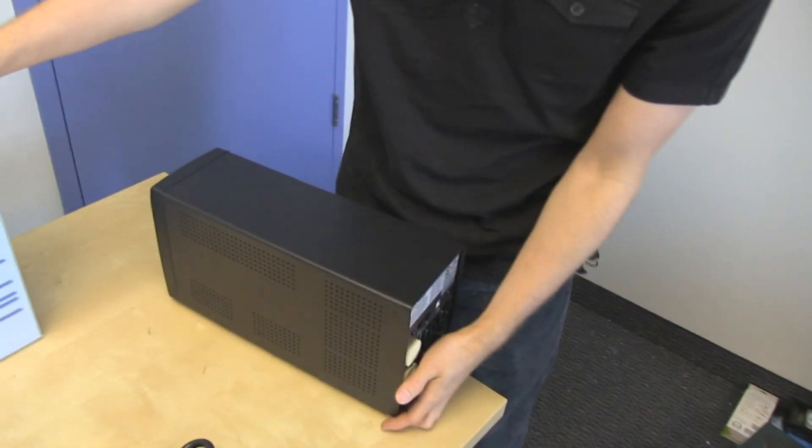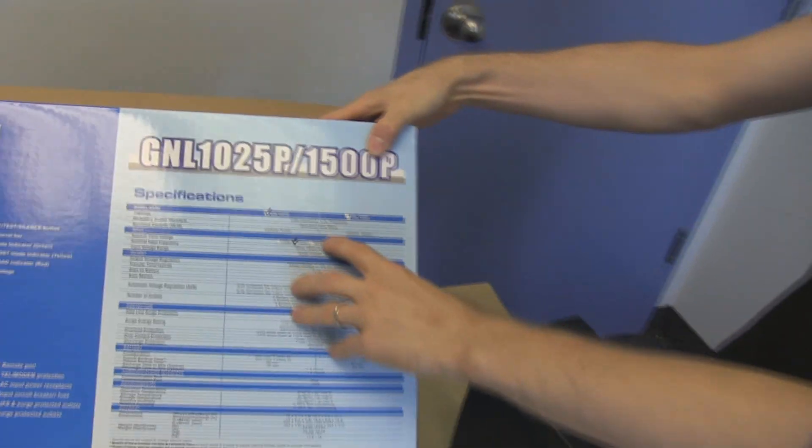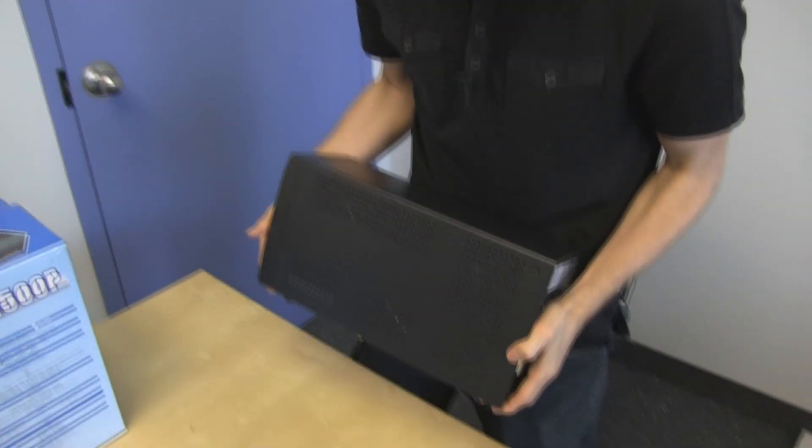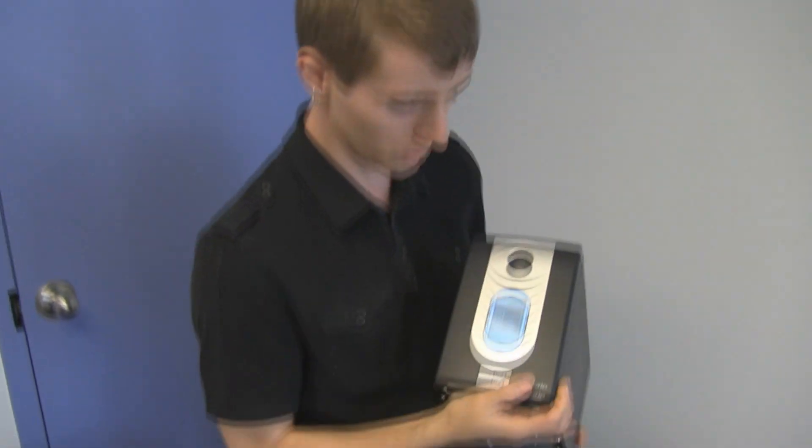They do have much higher-end units, including from this series — they have one that can do up to 900 watts. That one you can do an SLI system, no problem, and probably your monitor as well. It is heavy — lead batteries are heavy and that's pretty typical of a UPS.